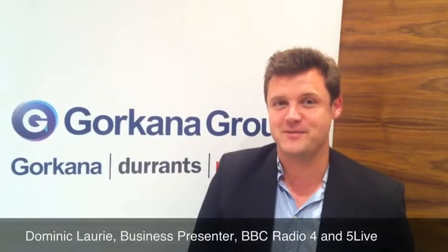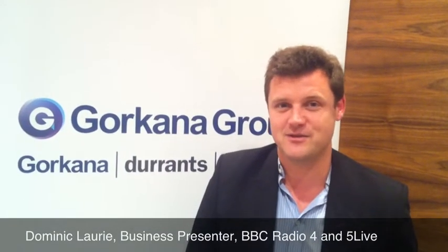Hello, I'm Dominic Laurie from the BBC Business Unit. I do radio shows on Radio 4 and Radio 5 for business output. My top tips would be, let's make it how to do a broadcast press release.